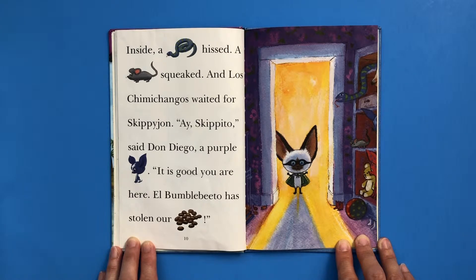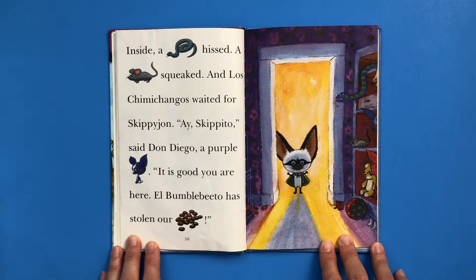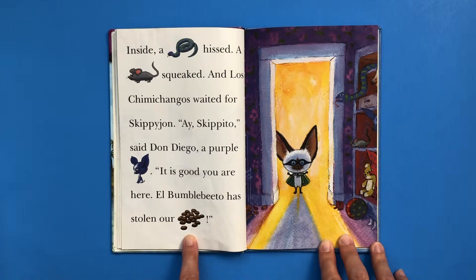And Los Chimichangos waited for Skippy John. "Ay, Skipito," said Don Diego, a purple chihuahua. "It is good you are here. El Bambobito has stolen our beans." In the longer version of this story, they add more Spanish words too. So here, instead of beans, you could say frijoles, which is Spanish for beans.